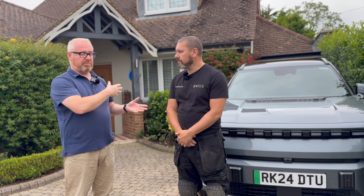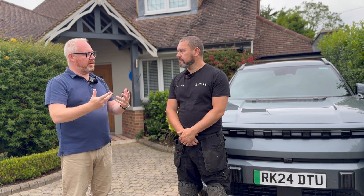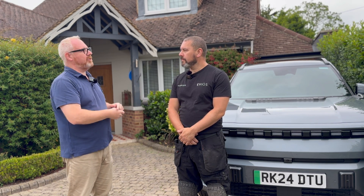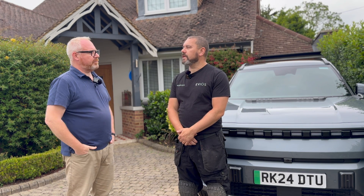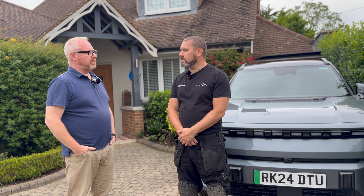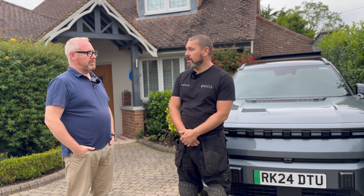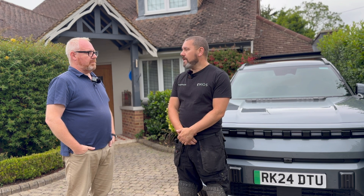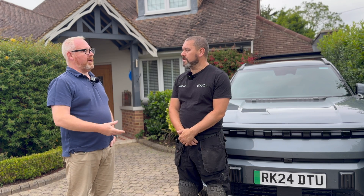I've gone for an aluminium one which looks nice against the house. Then you do a little interior survey. Why is the interior survey important? For electrical installations, particularly car chargers, there's a lot of things to consider - everything with your supply has to be adequate for the car charger, and then the cable route from your source of supply to the charger itself - that's the difficult part, depending upon how far away your supply is from where the charger is going to go.